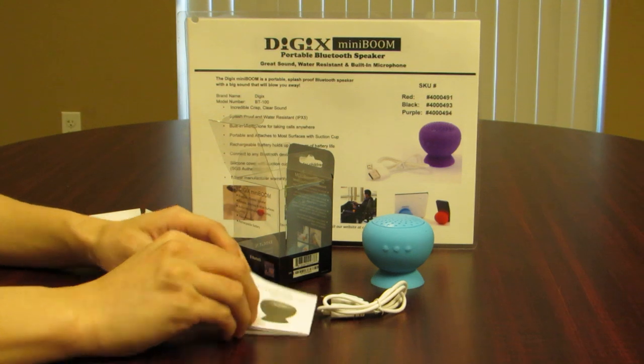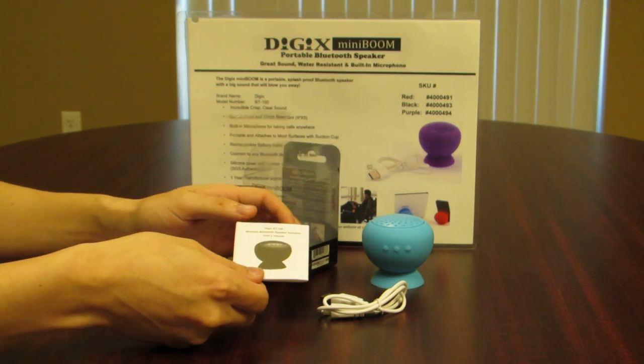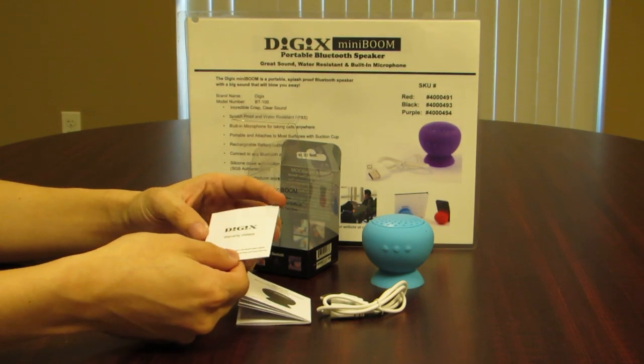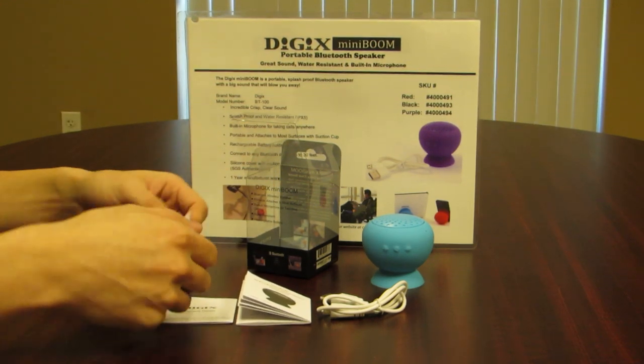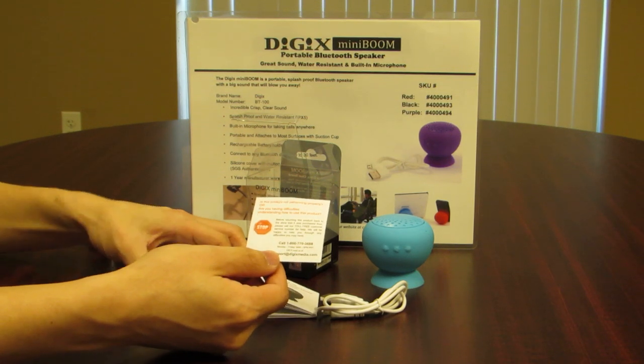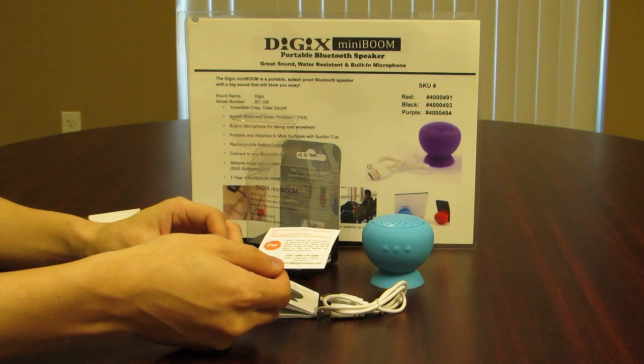One of them is going to be the setup guide showing you how to use the speaker. There is the warranty card covering your limited one-year warranty, as well as information on how to contact Digix customer support through their toll-free number, email, or website.